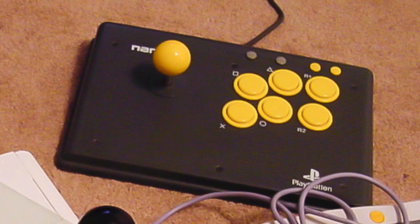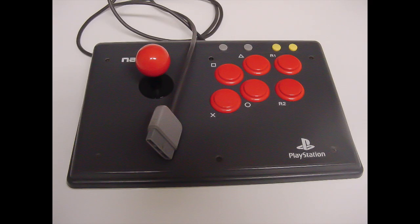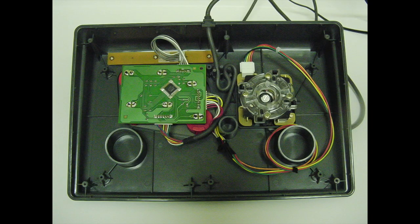During this time an epiphany came to mind — why not put Sanwa parts on retail sticks? This Namco stick was the first retail stick to be modified with arcade parts.